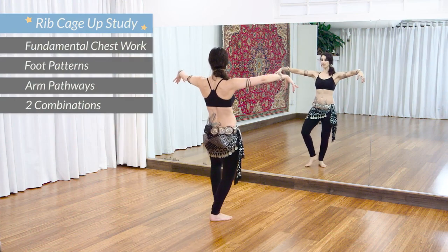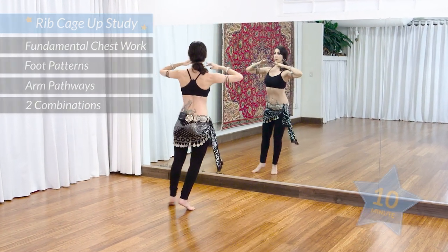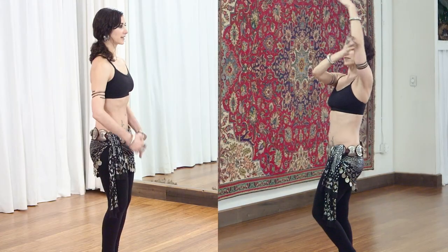In this workshop, we'll learn the Ribcage Up Study. The study itself is only 10 minutes long, but it includes a lot of fundamental material.